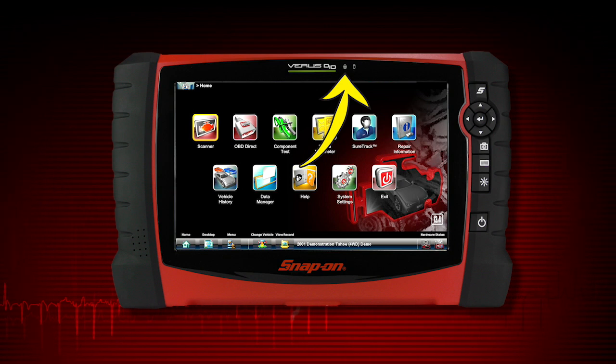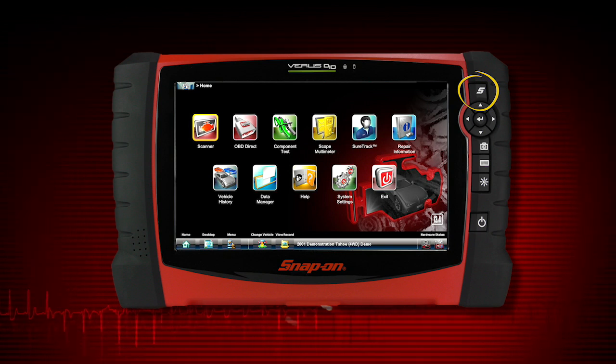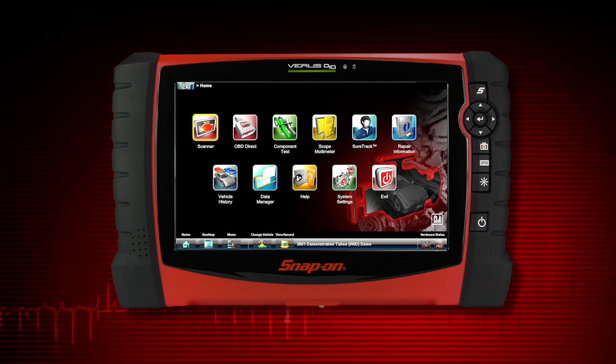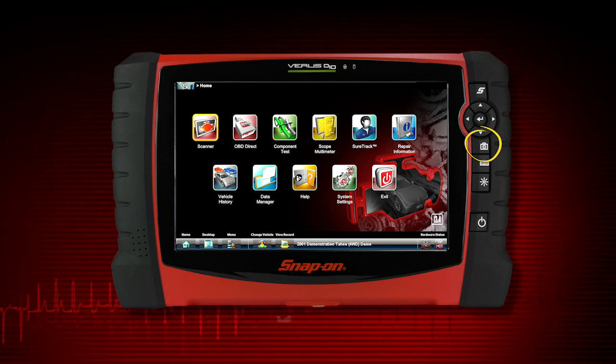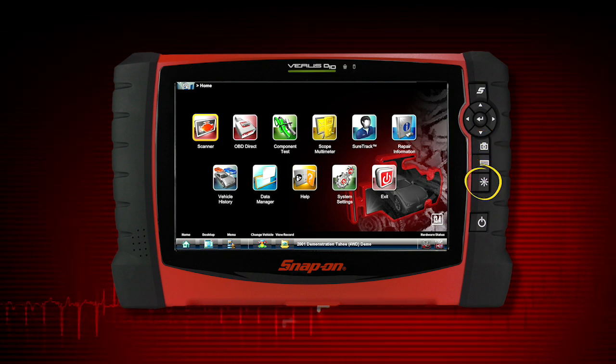There is a microphone and a hard drive activity LED. The S button will take a screenshot when pressed. The 4-way keypad contains up, down, left, right, and an enter button. There is a button for the camera, one to bring up the virtual keyboard, and one to change the screen brightness.